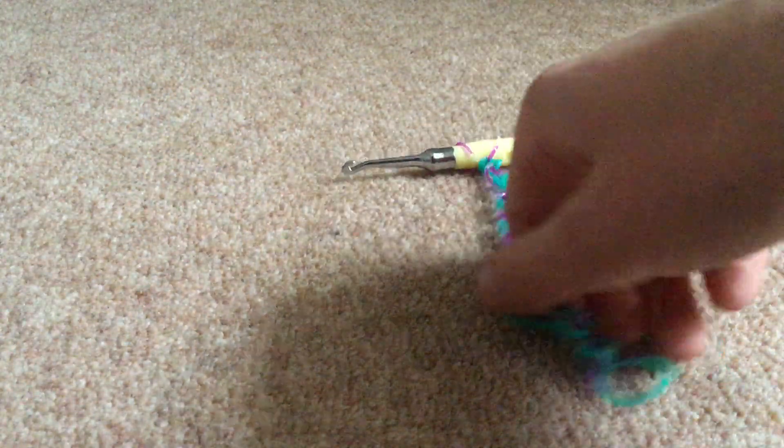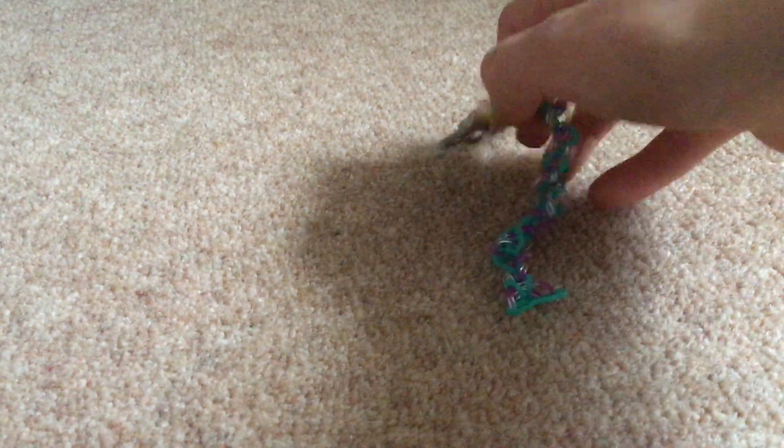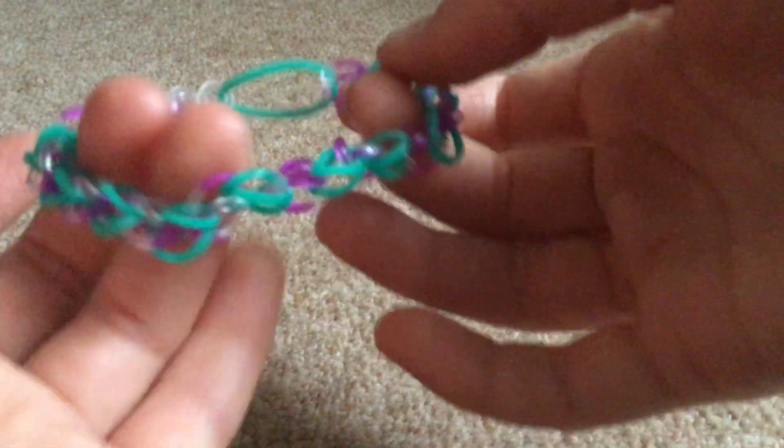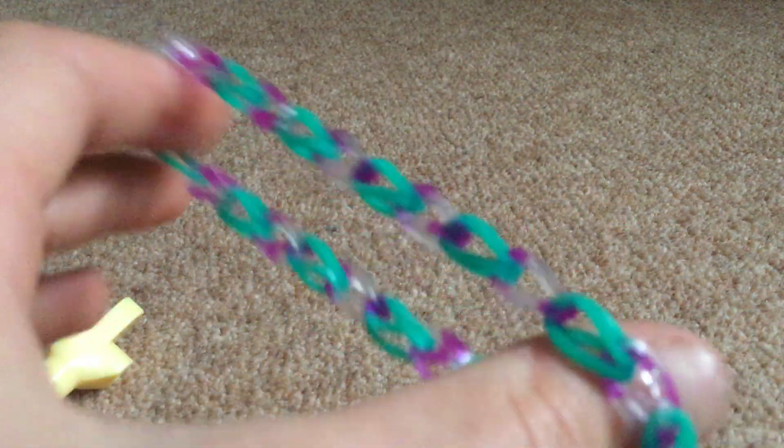There you have your bracelet. Now you're going to get your S-clip and carefully take it off your hook so it doesn't undo, then hook it on and hook the other side. And there you have it — your very own bracelet! If you enjoyed this, please like and subscribe to my channel. Bye!